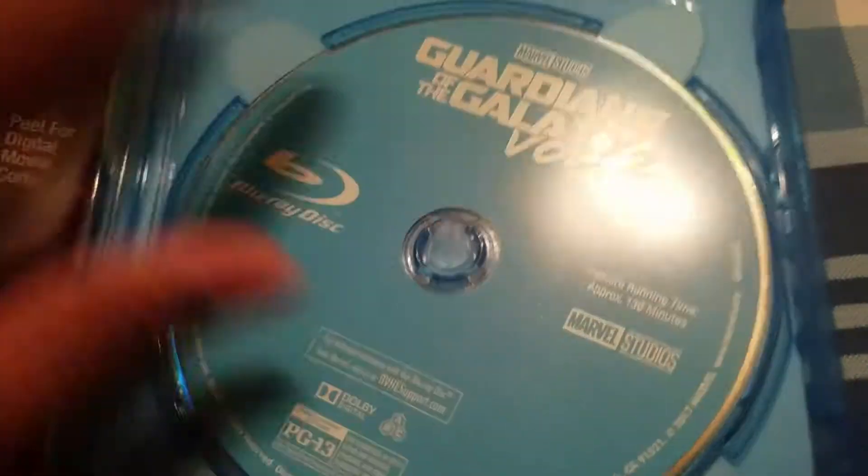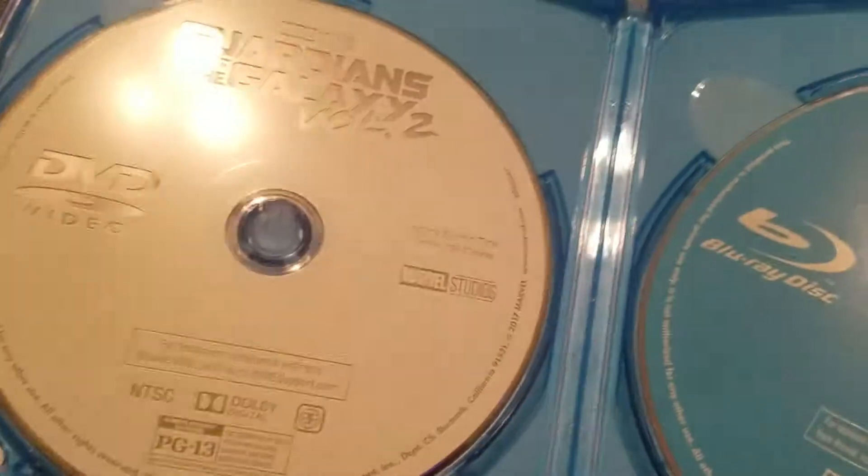Spine. Back. Okay, let's open it. Here's the Blu-ray, then the digital copy, then the DVD.